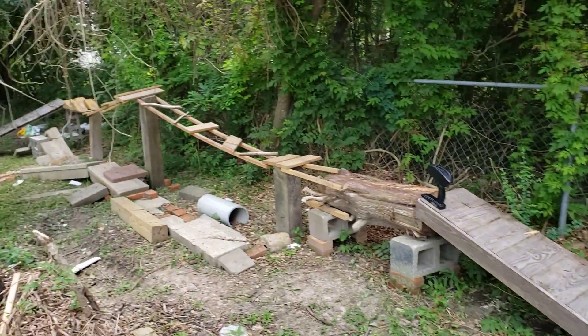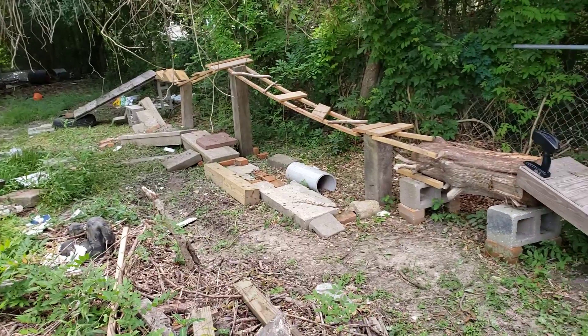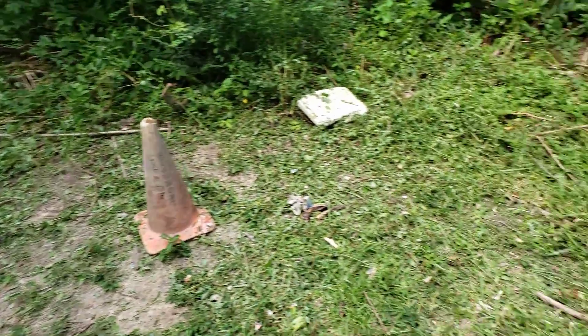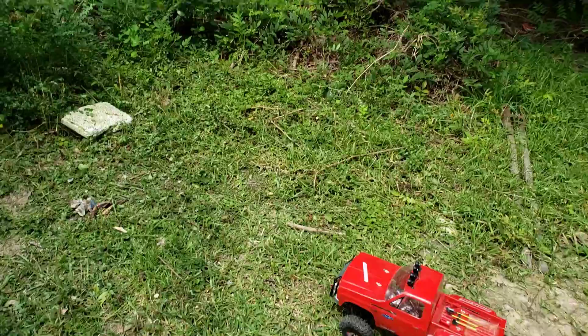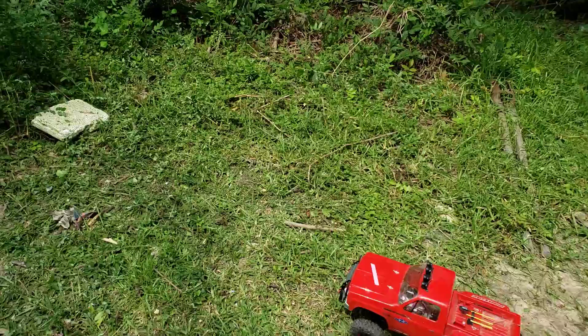I'm going to be working on the track here. I'm fixing to be bringing in some dirt and some concrete, building this up, make this a little more professional, a little harder, and make that more exciting. I'm also going to get me a computer where I'll be able to start editing videos and adding songs, and kind of make it more interesting for you guys.